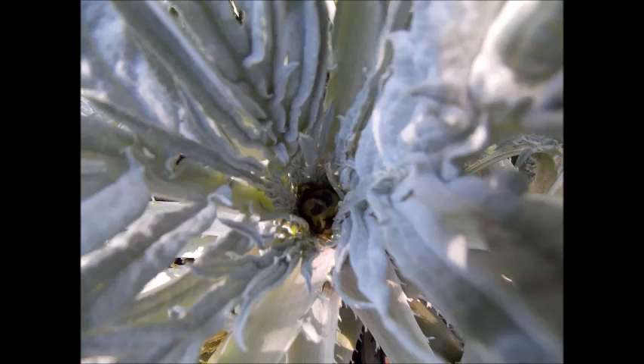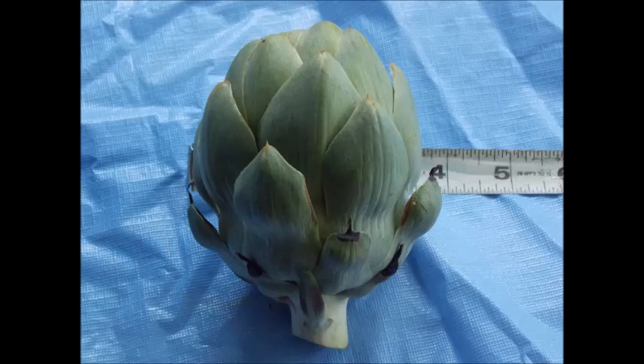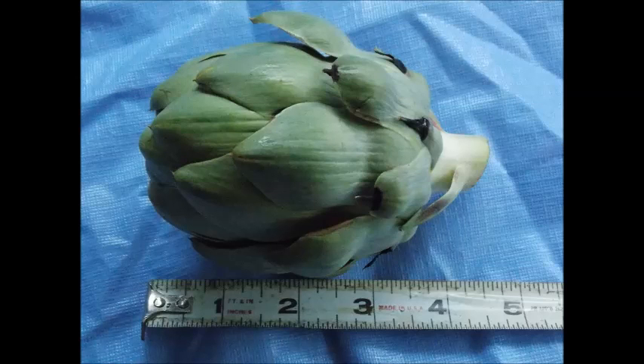I have two producing plants in this one system right at the time, so you'll be seeing different ones. That's the first one from the time it was started down in the bottom until it was harvested.